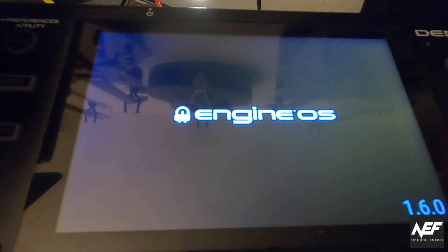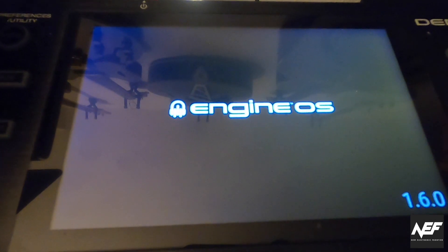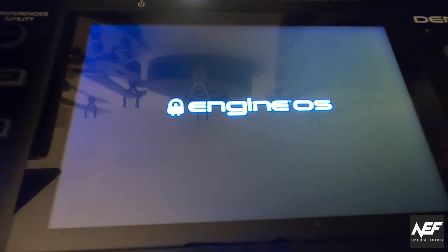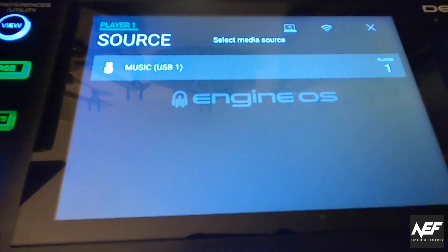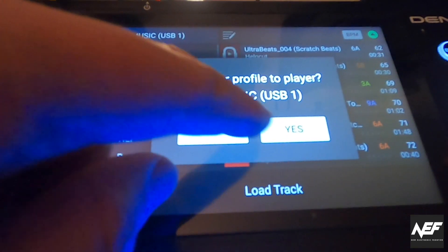Denon integrated some nice things in version 1.60. First of all, there's Dropbox integration and BeatSource Link integration as well. You now have two new services connected to the cloud directly in your player.